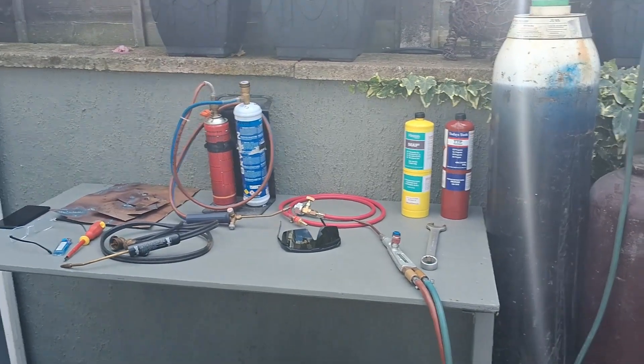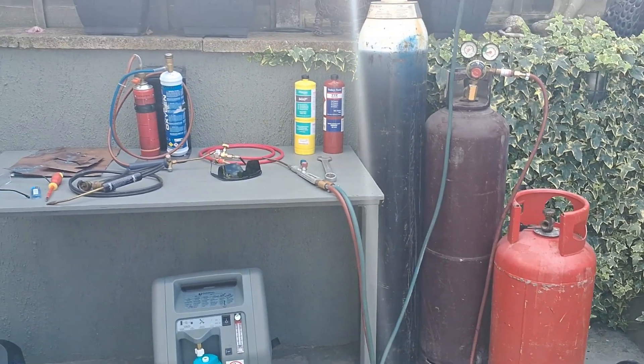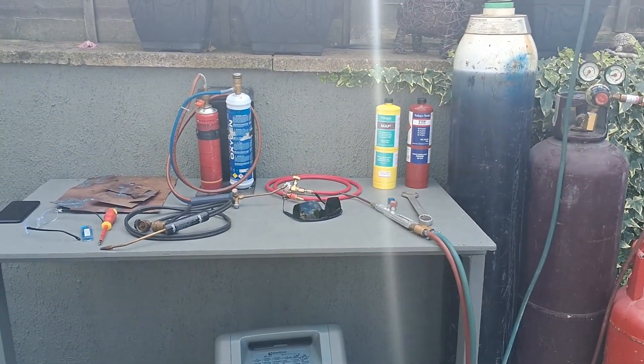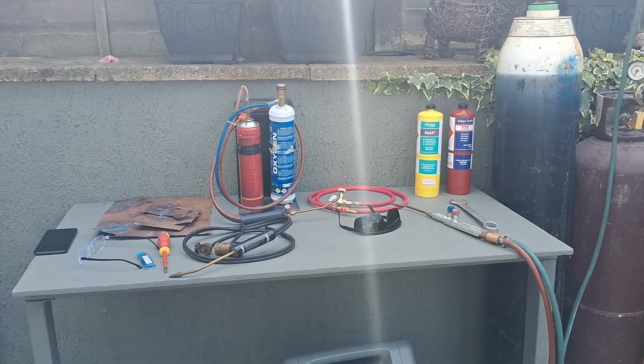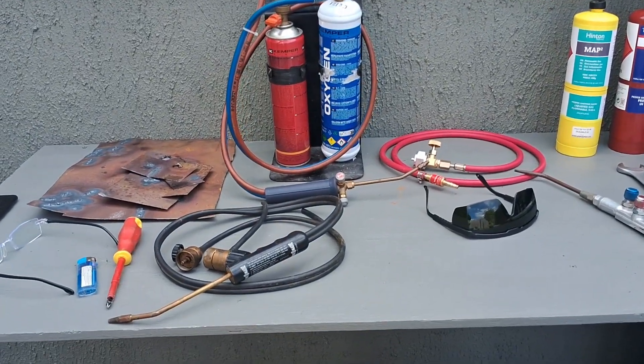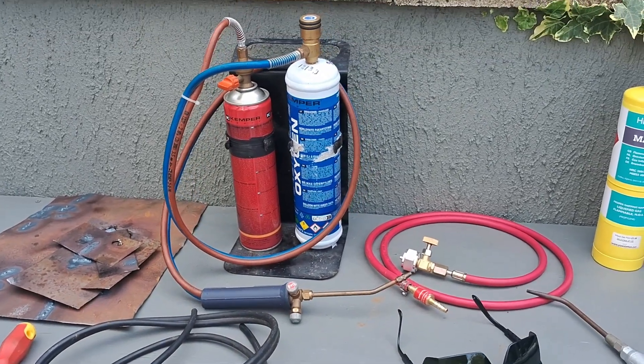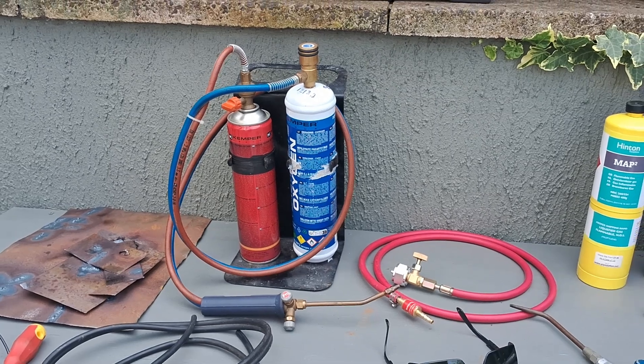I've been looking at using different gases including map gas, propane, mixtures of propane and butane, and some of these mini kits. There's a Benzomatic, a Walkover 555, and a couple of others I've got in the shed.